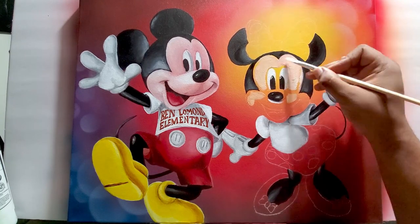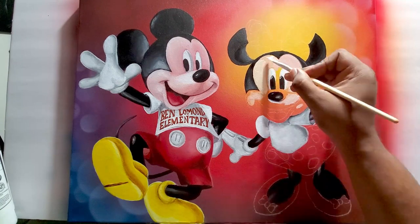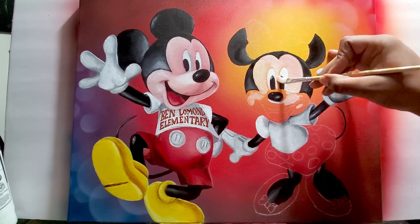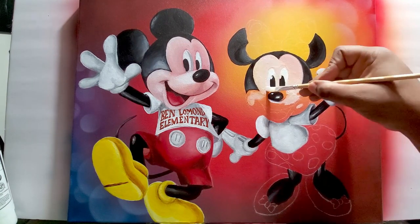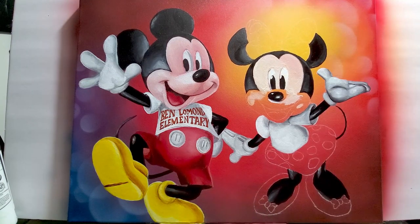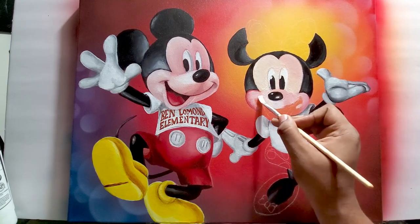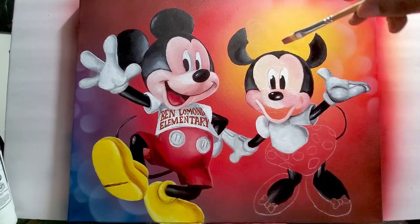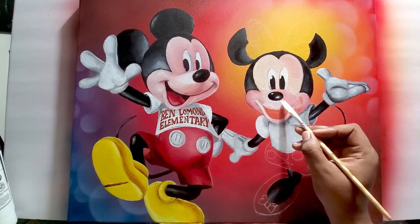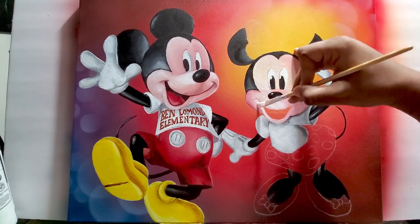Now adding her skin tone to her face. The skin tone is going to be a mixture of white, yellow, and red — mostly white with a little bit of yellow and very little red, because you don't want that red to dominate. Because the base color is white, it covers over the background very well — a lot better than yellow does.